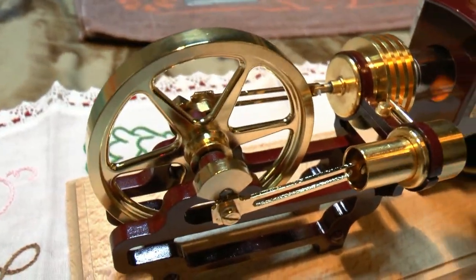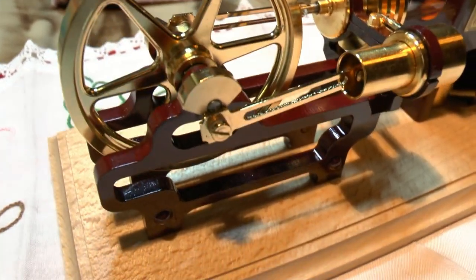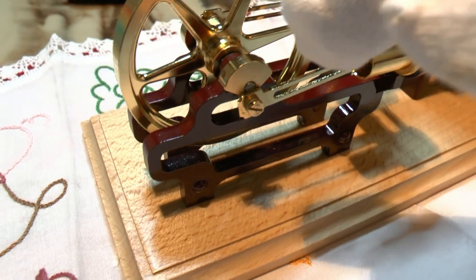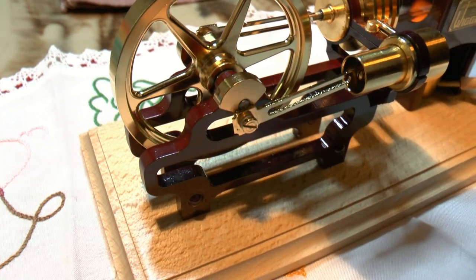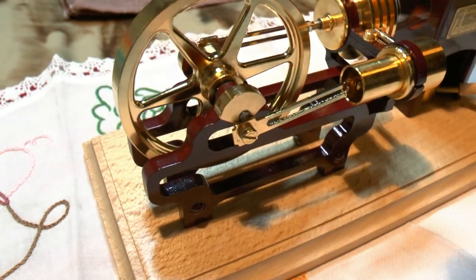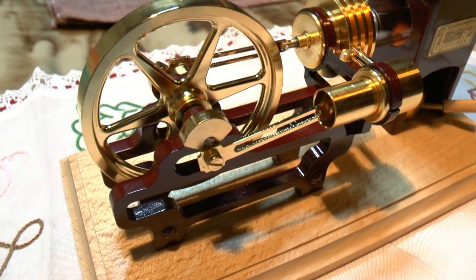Never ever oil the cylinder on a Stirling engine. You may sometimes have to put a very tiny drop in the joint by the flywheel, but never, never the cylinder. Never.